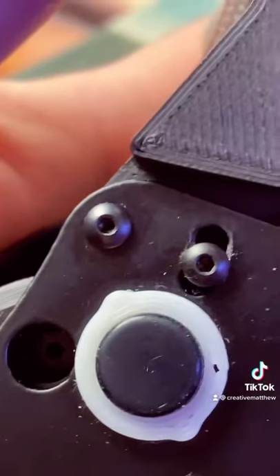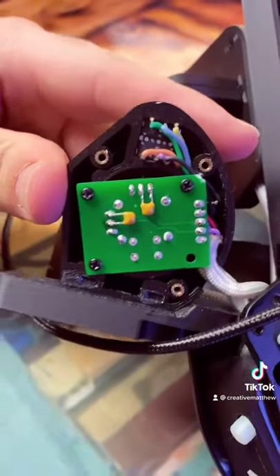I got to unscrew these two bolts to get to the back of it. I got them off now, so I can get to the back of it. There are three screws back here. Got the backplate off now.